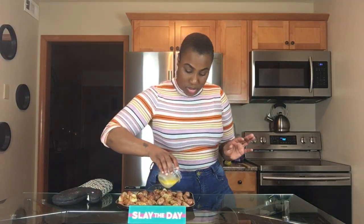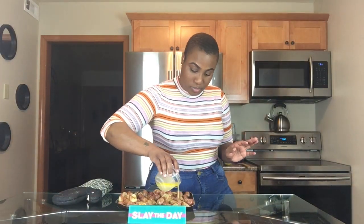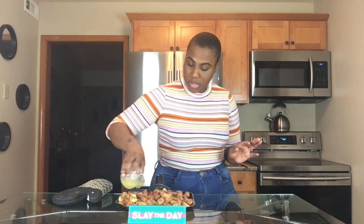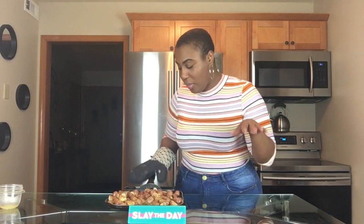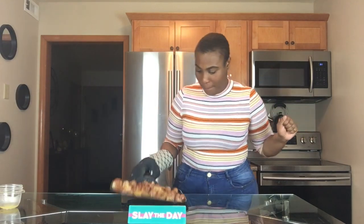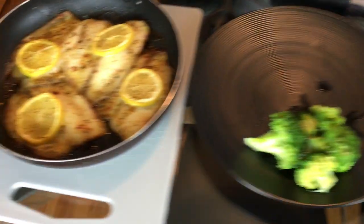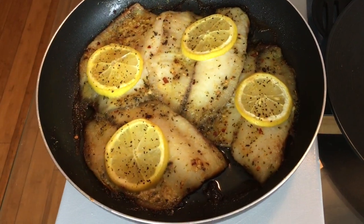We're going to put some more butter on top. Don't be scared. So we're going to put these back in the oven. And when everything is completely done, I'll be back. Here are the potatoes and this is the tilapia.